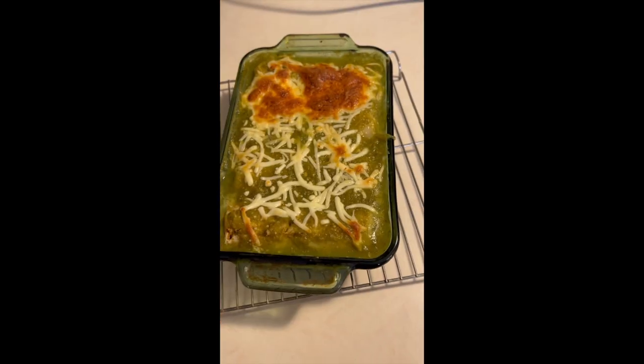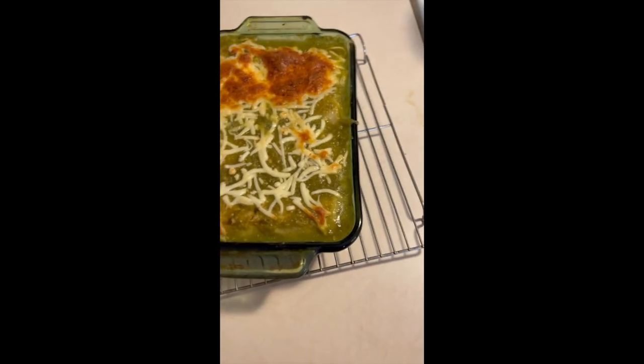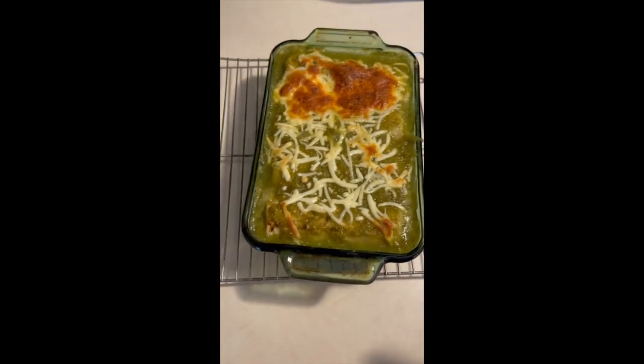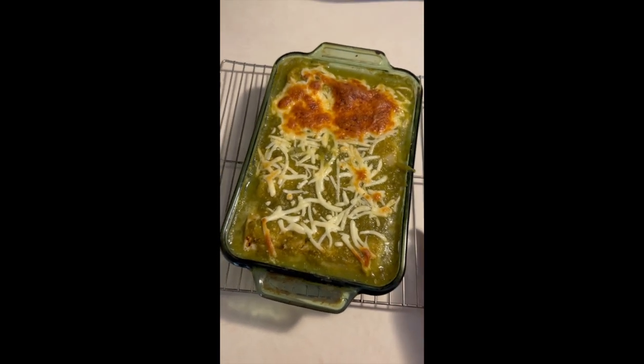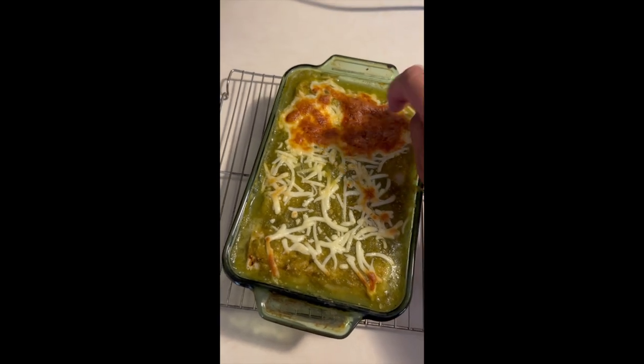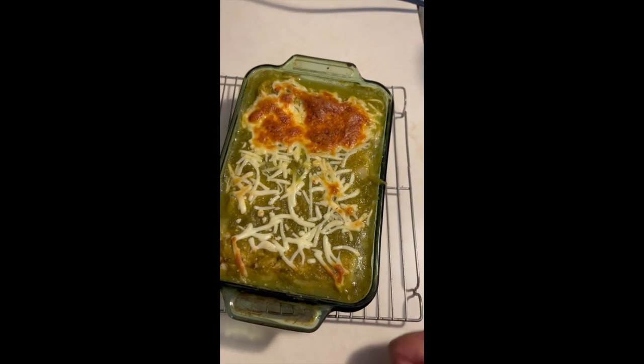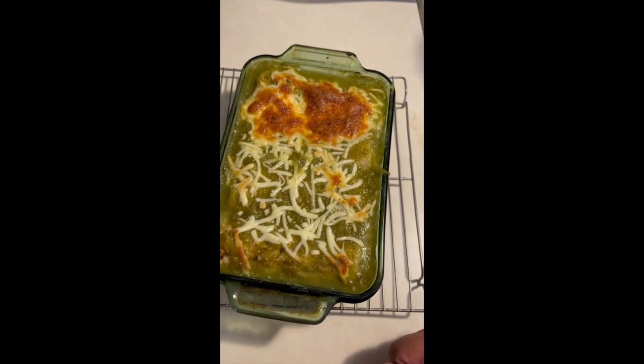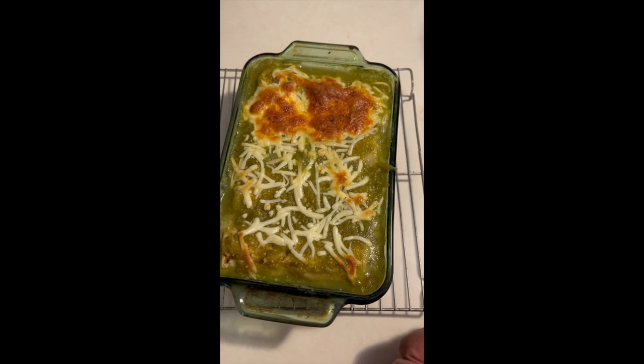I put it in the air fryer for 20 minutes at 400 degrees and the cheese is a little bit crispy on top, which is fine. I might add some more on there. This salsa is spicy — I think it might be a little too spicy.